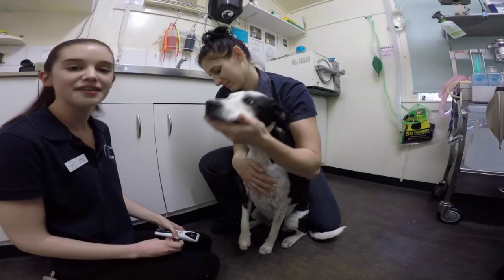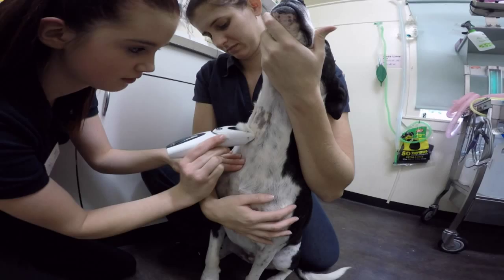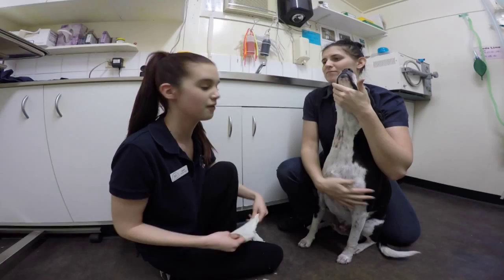Now that my patient is in position I will clip a small patch of fur so I can see the area. I will now disinfect the area with the alcohol swab. Once I am ready to take the blood I will pop on my gloves.